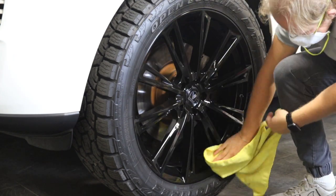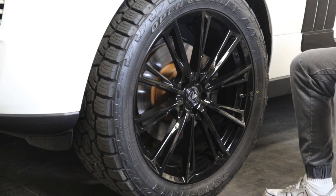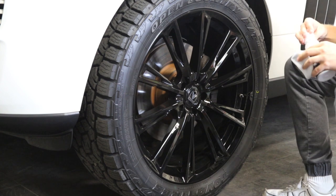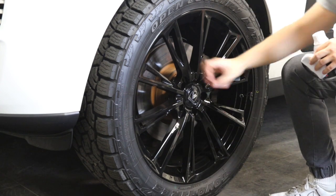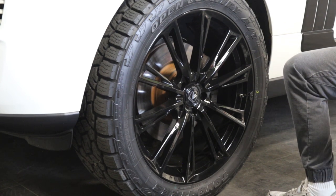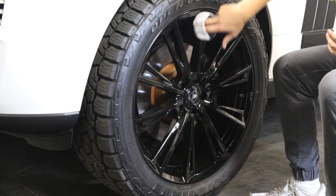When applying ceramic coating to a wheel, you'll want to use a 10H product — that refers to the hardness and durability of the chemical. You'll want a higher-end chemical; there will be a link to one we recommend in the description. The chemical usually comes in an aluminum bottle — make sure you keep the lid on each time, and keep it in a nice cool place. The refrigerator is also recommended if you have any left over.